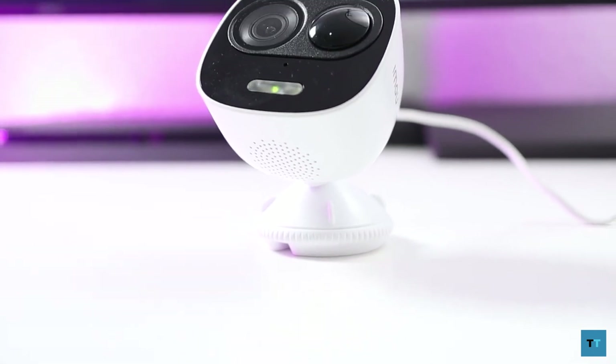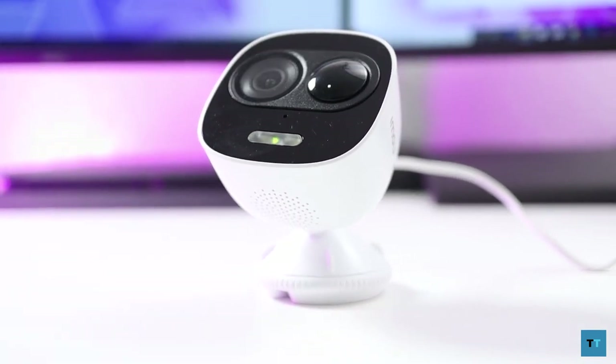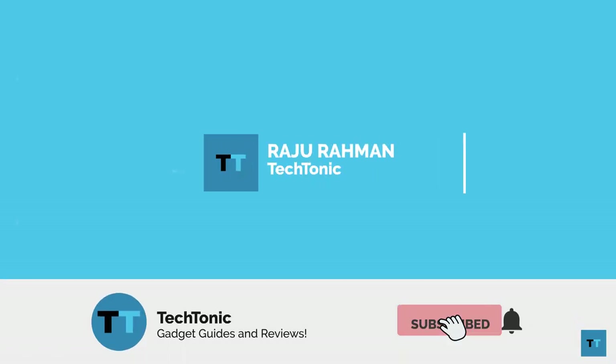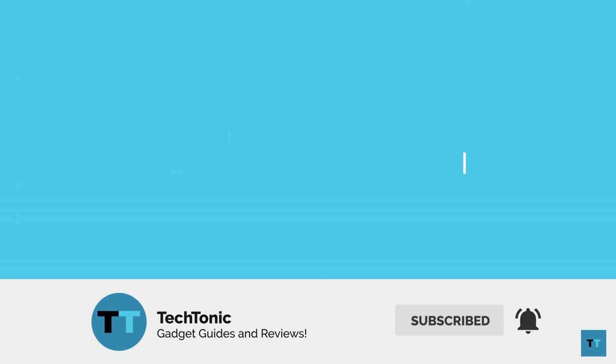Let me know what you guys think of the camera in the comments section below. This has been Raju Rahman from Tectonic — thanks for watching. If you enjoyed this video and it helped you, please subscribe and like, that would really help me out, and don't forget to check out these other videos too.